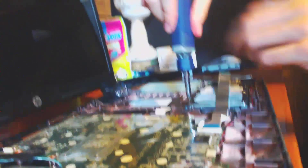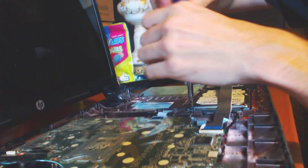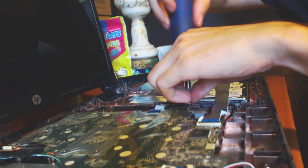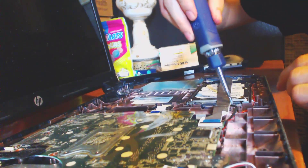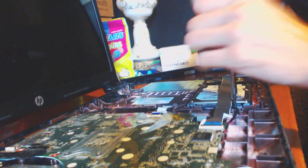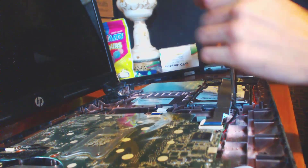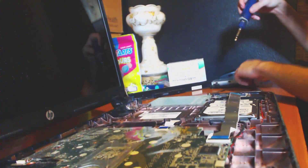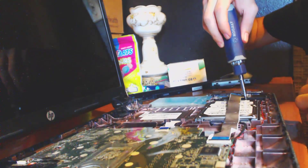I'm just going to unscrew these two — actually three screws that are holding in this hard drive cage. Now this hard drive cage is a little weird. It's not your typical hard drive cage for a laptop. But then again we're talking about HP — they do things that do not make it easy for you. They don't want to make it really difficult for everybody.